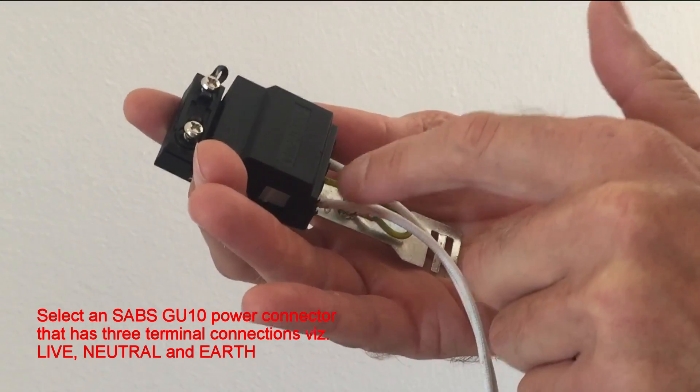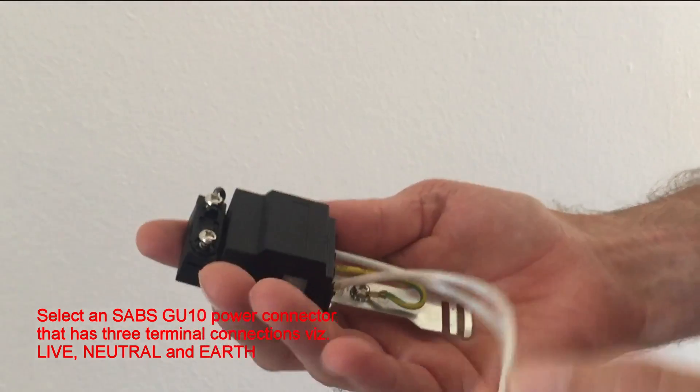Select an SABS GU10 power connector that has three terminal connections: namely live, neutral and earth.